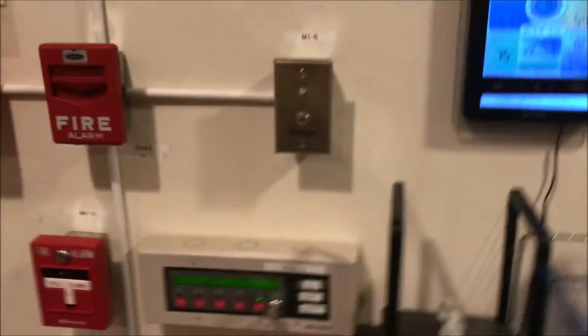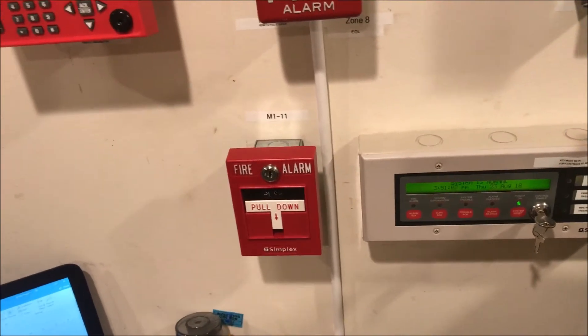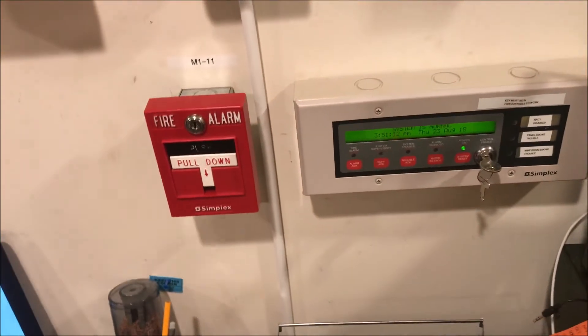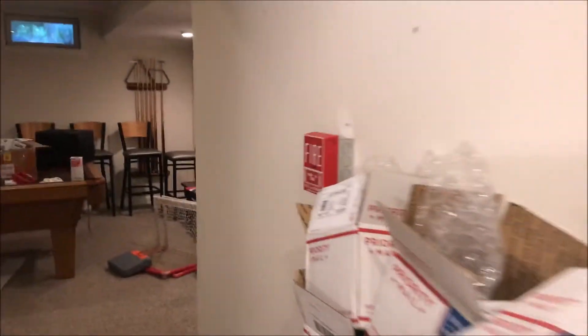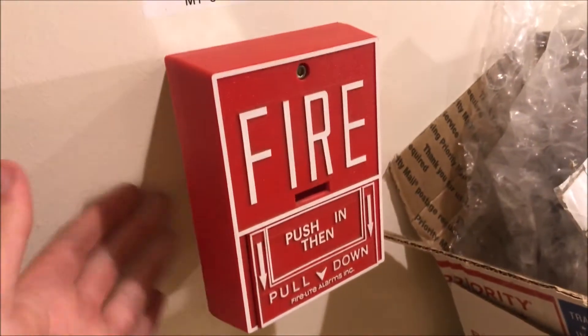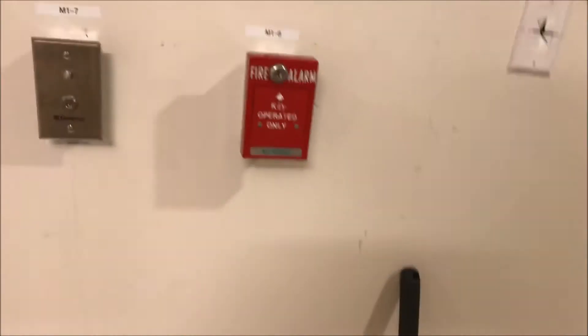Over here is the same key switch, and I actually added another pull station over here — this is just so I can actuate it from my desk easier instead of using the key switch. It's my Simplex 4099-9003 dual-action pull station, same enunciator. Over here I just got this Firelit BG10 tool-reset pull station, so I finally have one of the original BG10s. Same door holder system, smoke, and everything are the same.